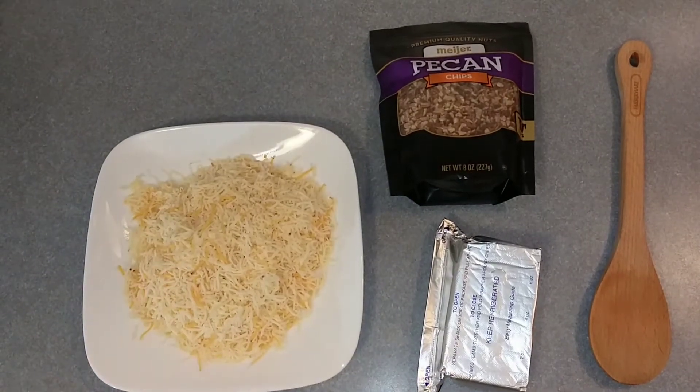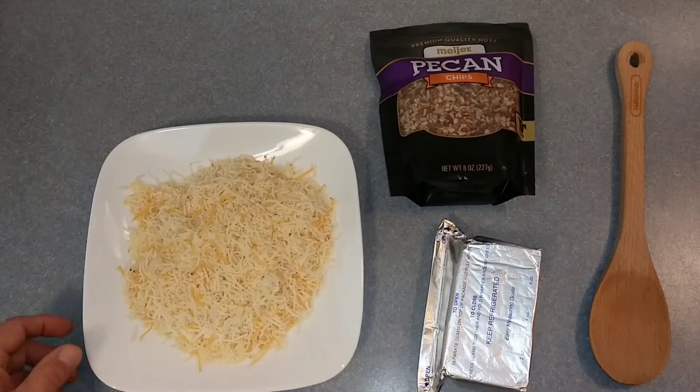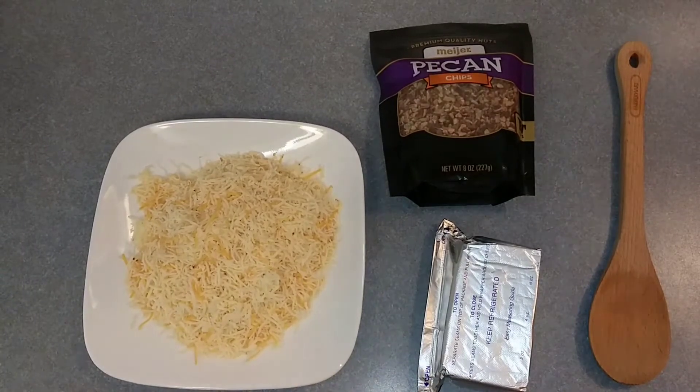Hi everyone, Ken here from Boken Kettle Recipes. Today let's make a firehouse cheese ball for a New Year's or any party.